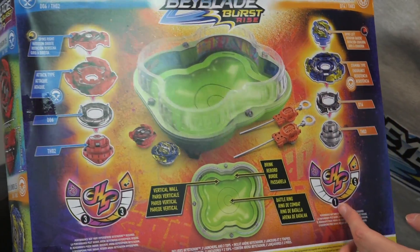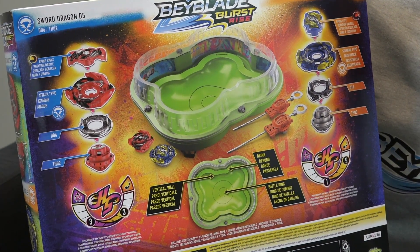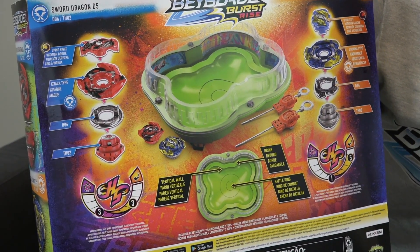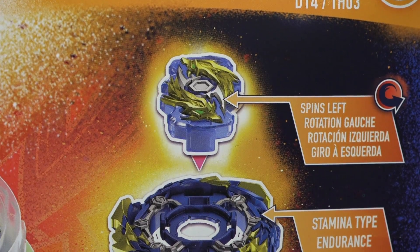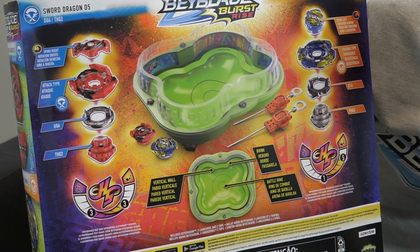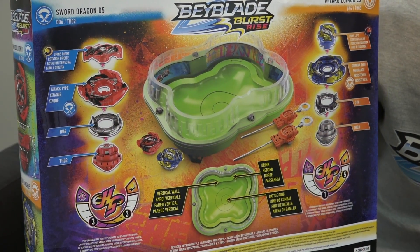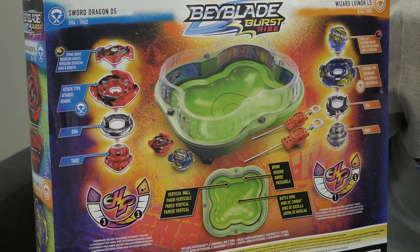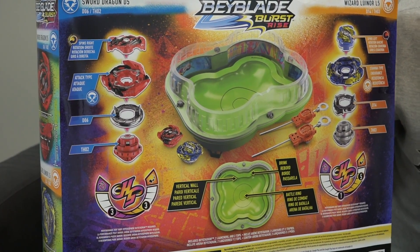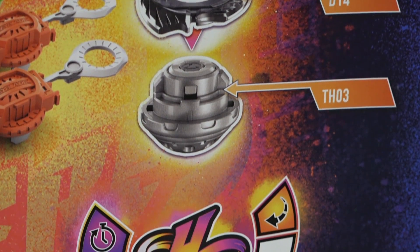The set also comes with two Beyblades. First we get Wizard Lunior L5, and we also have Sword Dragon D5 — a couple of boosters and recolors. The Wizard Lunior looks pretty interesting; it's like two dragons combined together in a cool gold and blue color. The driver looks pretty sick too — like a titanium silver color, TH03. Wizard Lunior L5 is a stamina type and the driver has a drop-in frequency of five, so hopefully it goes hard in the stadium. That's an interesting mix — a stamina layer with a super aggressive driver.